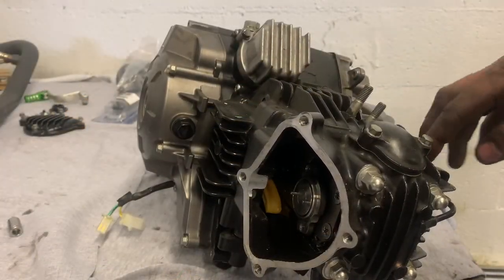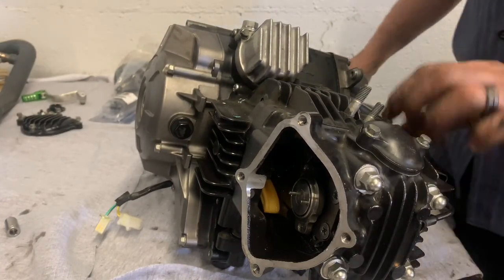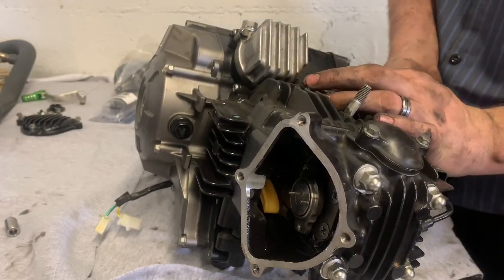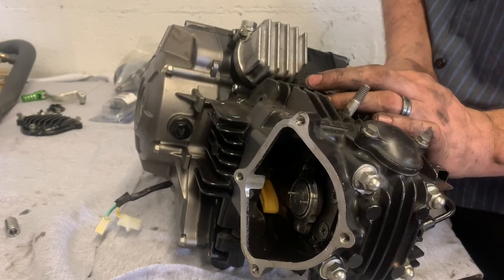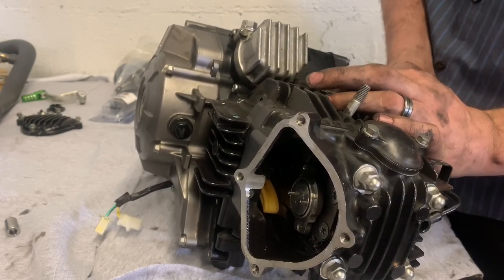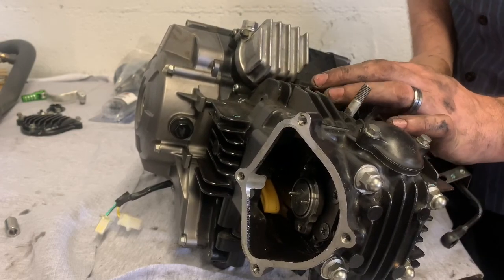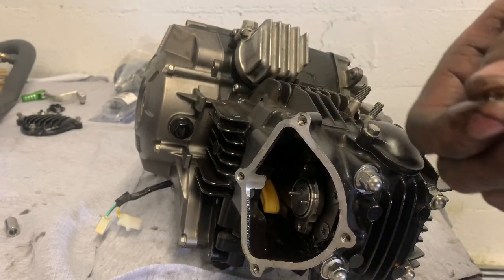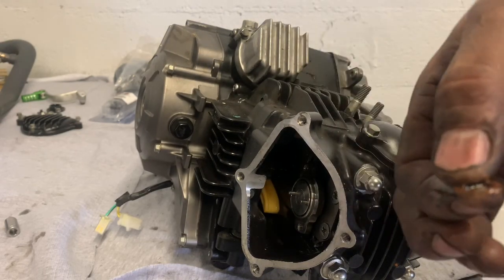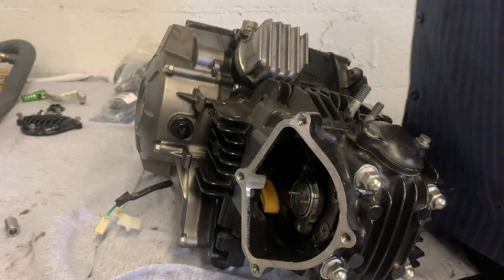I end up getting that bolt out with a little Phillips head. Now I'm gonna go ahead and take this whole line to get it out of my way so when I split the case it'll be easier. I did a big bore — I don't usually pull this line off from underneath. You have to make sure that you don't lose the washers — there's a little copper washer, kind of like what's on your brake lines on your car. You gotta keep up with those.